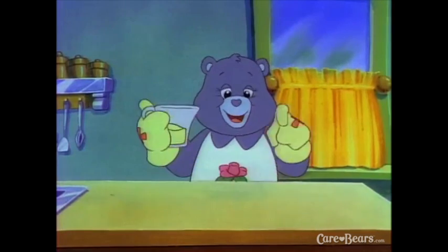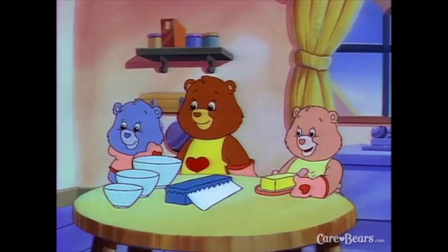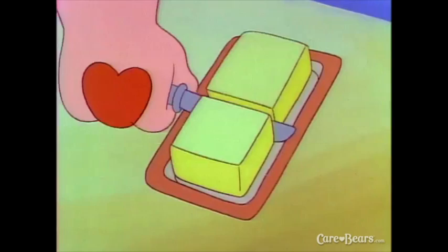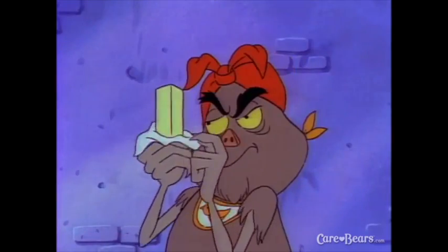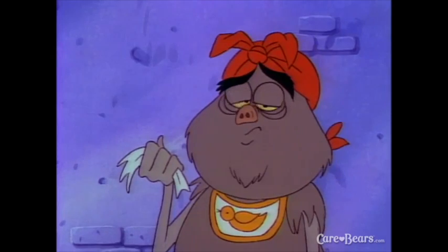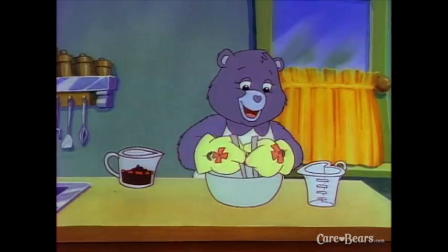Begin by measuring a half cup or 100 milliliters of butter — that's the same as a quarter pound. But we have half a pound, Tenderheart. Let's cut it in two and put one half back in the fridge. Now we have a quarter pound. Put your butter in the biggest bowl, then add a half cup or 100 milliliters of brown sugar, loosely packed. Use your fork to make a paste.